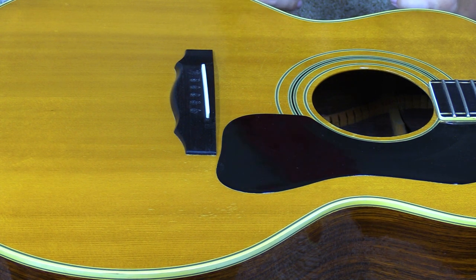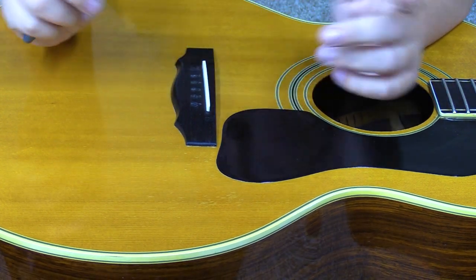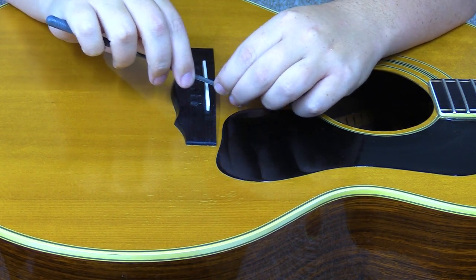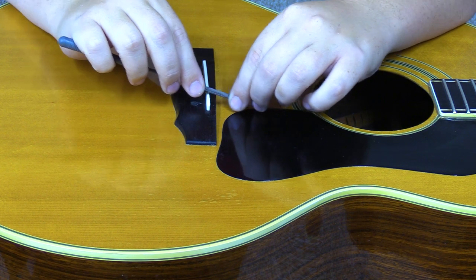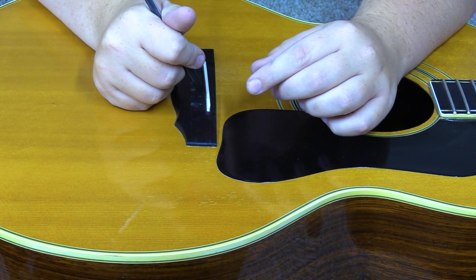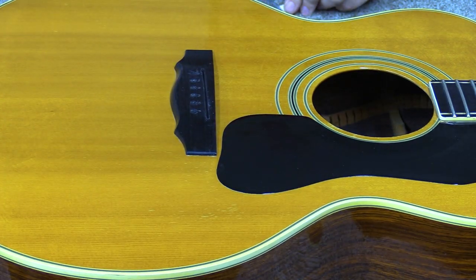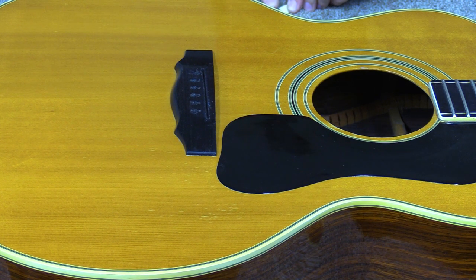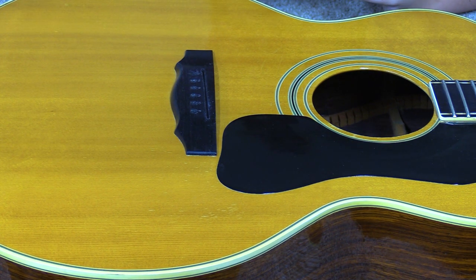Before I really get going I'm going to do some light intonation shaping — take a file and work back the B string, as it almost always needs to be brought back just to get it in the ballpark. Obviously I'll do fine intonation later, but this helps get me started and it's a lot easier with more saddle to hold onto. I don't always do light intonation at this point, but I think it'll help in the long run. I can look at the old saddle to get an idea of where it was.